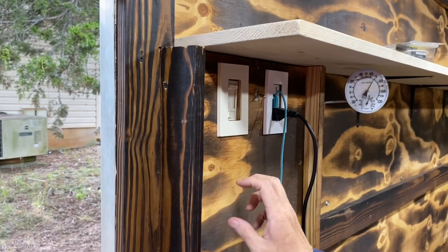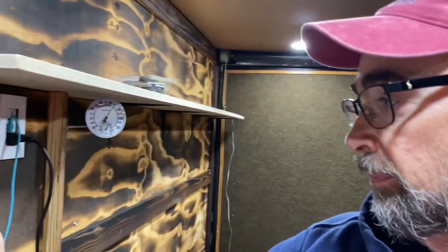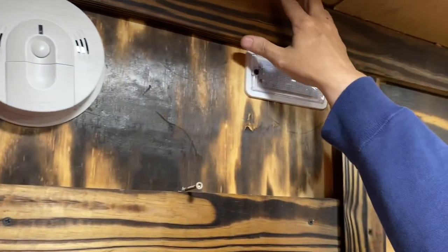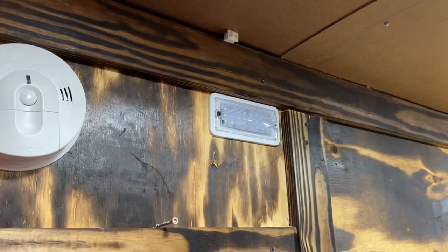On the inside of this unit there is a power strip that has a breaker in it, so if it gets overloaded it will trip — you have to reset it, but it's for safety. I've got a smoke detector and carbon monoxide detector here. There's also a light that operates when you're plugged into your vehicle with your trailer brake lights, so if you're stopped on the side of the road and need to look around in here real quick, that light is there.